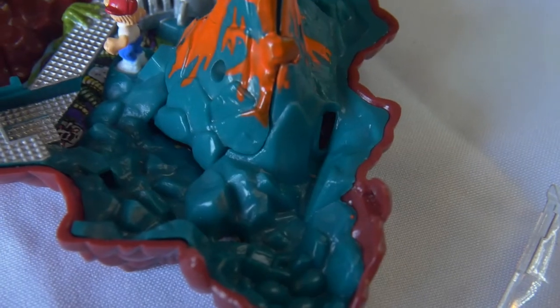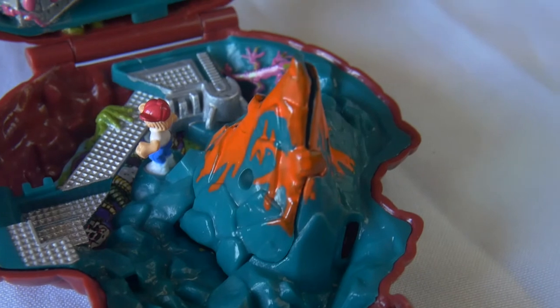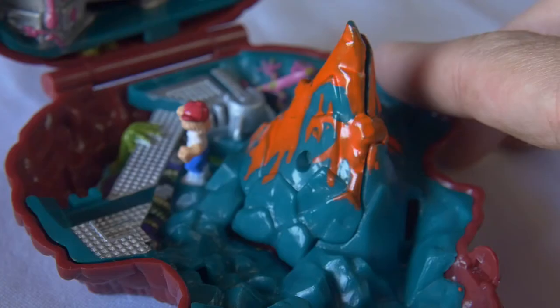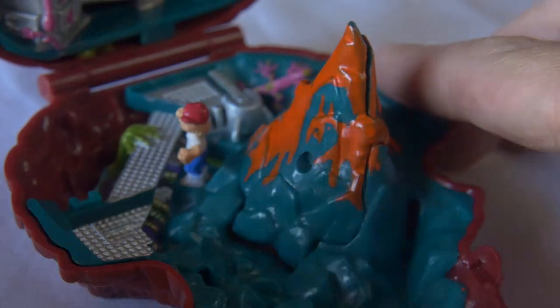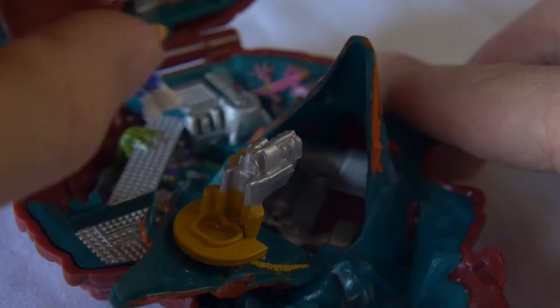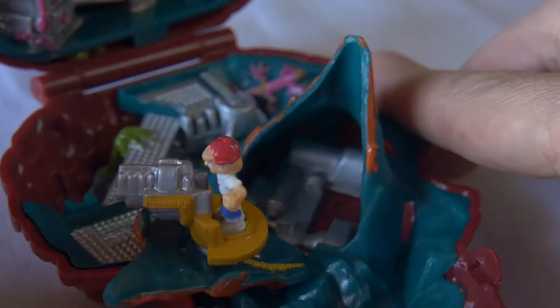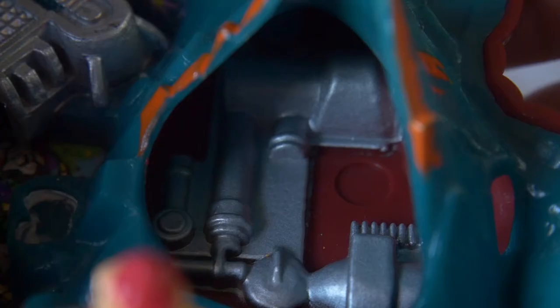The set's bottom surface is dominated by a rocky ground with a nice greenish grey colour combined with a brown. We got this little volcano in the middle which you open up to activate the plasma gun. Max can stand and operate it.